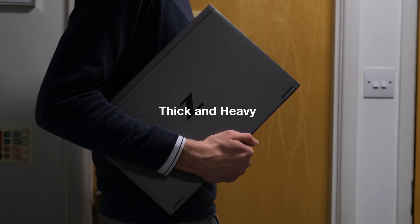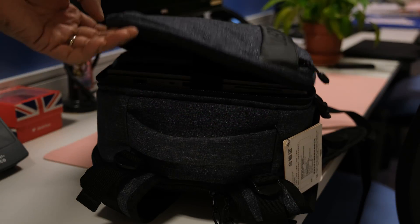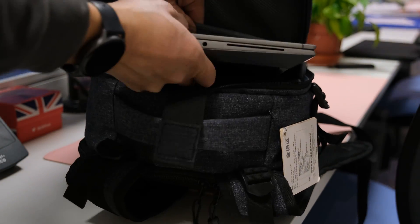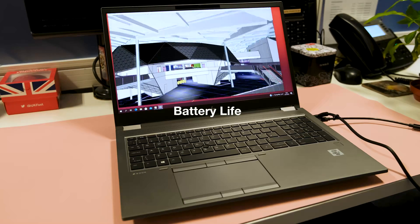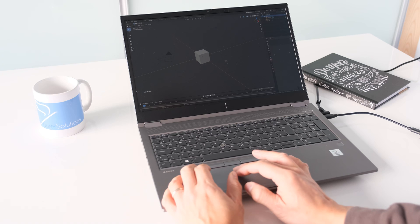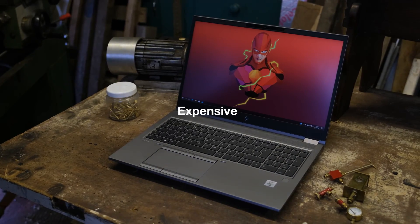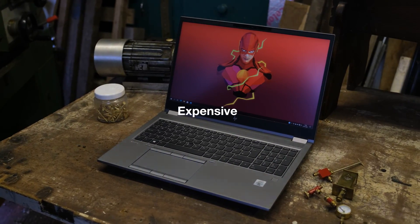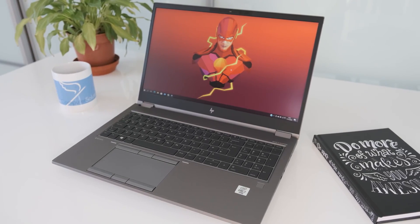Top 3 cons. First, thick and heavy — the Fury G7 has slimmed down from the G6, but it's still bulky and awkward to hold due to its thick dimensions, though manageable moving it from a rucksack to a desk. Second, battery life — it's unsurprising the ZBook Fury G7 didn't last a full workday on a charge given its hardware specs, and choosing the 4K panel over the FHD model will reduce battery life further. Third, expensive — the base model starts from around £2,000, but adding options can easily push the price over £10,000.